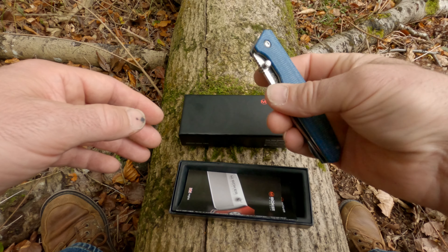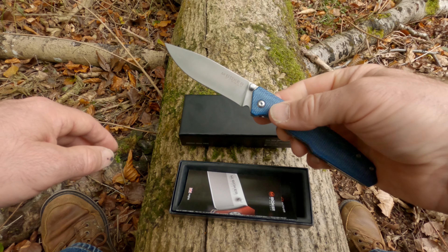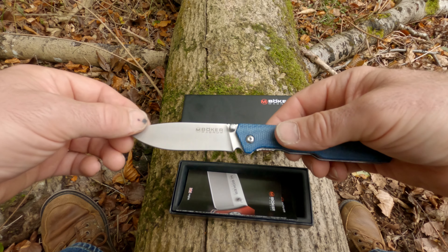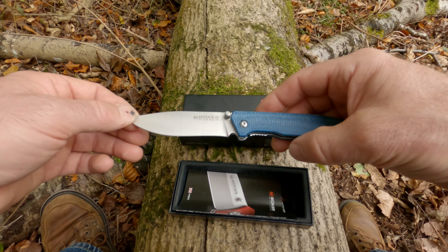It's a very handy knife to have out in the garden while I'm working, and it has been used at work. So, a very nice knife.